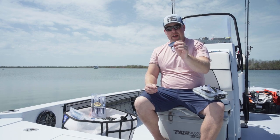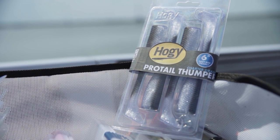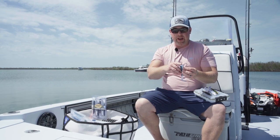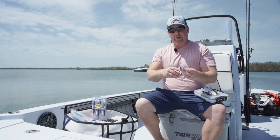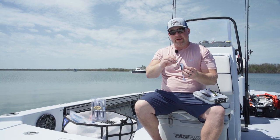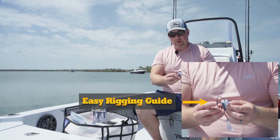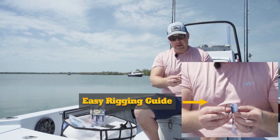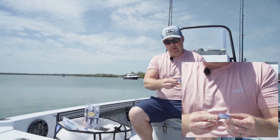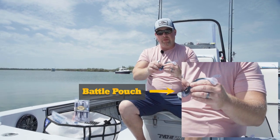What you're going to notice about the Pro Tail Thumper paddle tail is that they're extremely easy to rig. On the nose of the bait we actually have a hollow tube running throughout the body that is a perfect guide for fitting your Barbarian jig head inside. Right here on the nose you'll notice it has an open hole — just run the hook point in, follow that hollow hole, and it's going to exit right out of the top of the battle pouch.